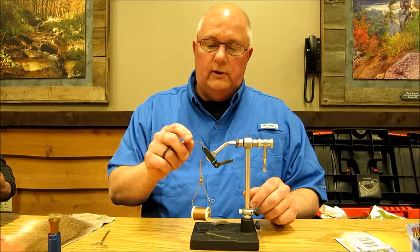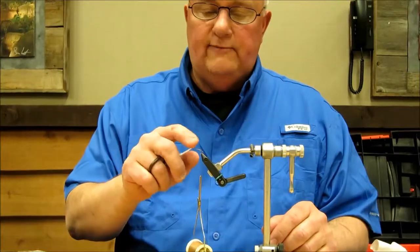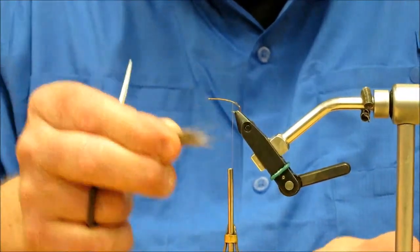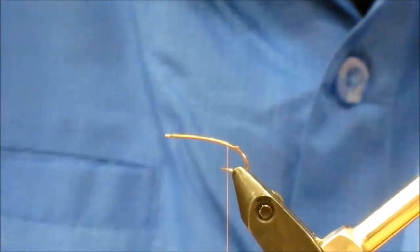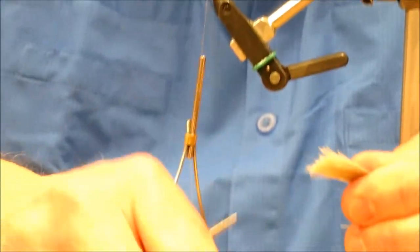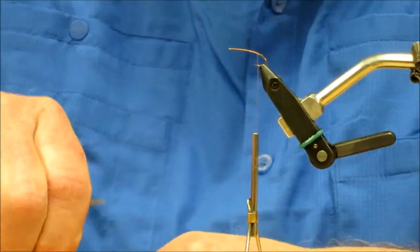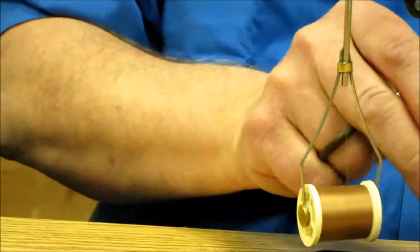I'm using a size 12 Kershank nymph hook here — you can use a regular dry fly hook or nymph hook if you want. I made this a little bigger so it could be visible, and I've just laid my thread bed down. The first thing we're going to make is a deer hair tail, so I've taken my deer hair and I'm getting it prepared to stack, getting all the fluffy stuff out. I want a fair-sized tail for this hook size.